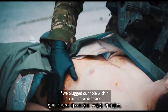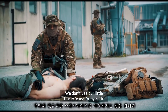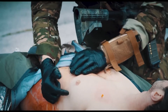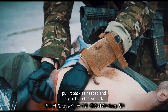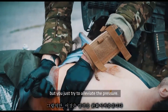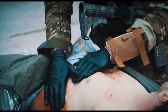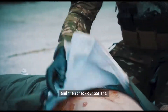But what do we do if we plugged our hole with an occlusive dressing but we don't have an NCD? We don't use a knife to make a hole. We grab one end of the occlusive dressing and pull it back as needed to burp the wound — it won't make a Homer Simpson burping sound, but you're trying to alleviate the pressure. We hear something, then press it back. Reassess — no suck, no blow — and check our patient.